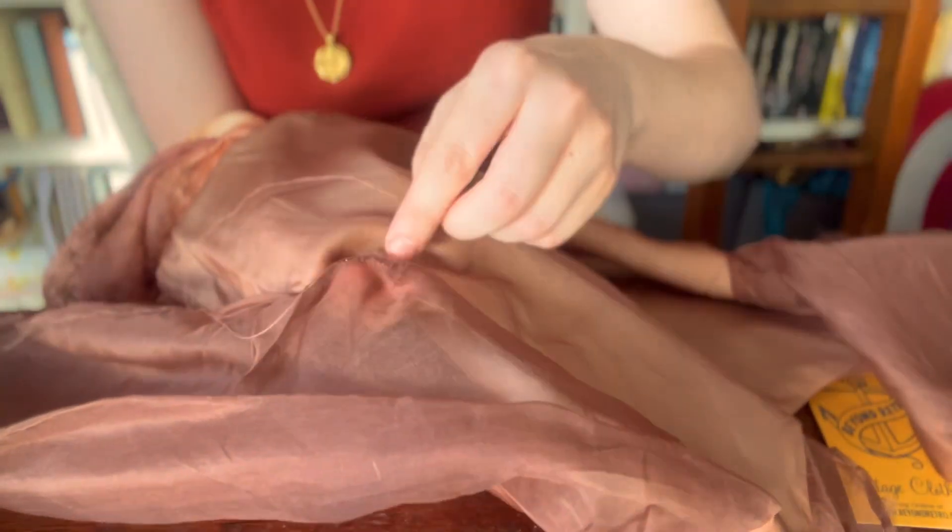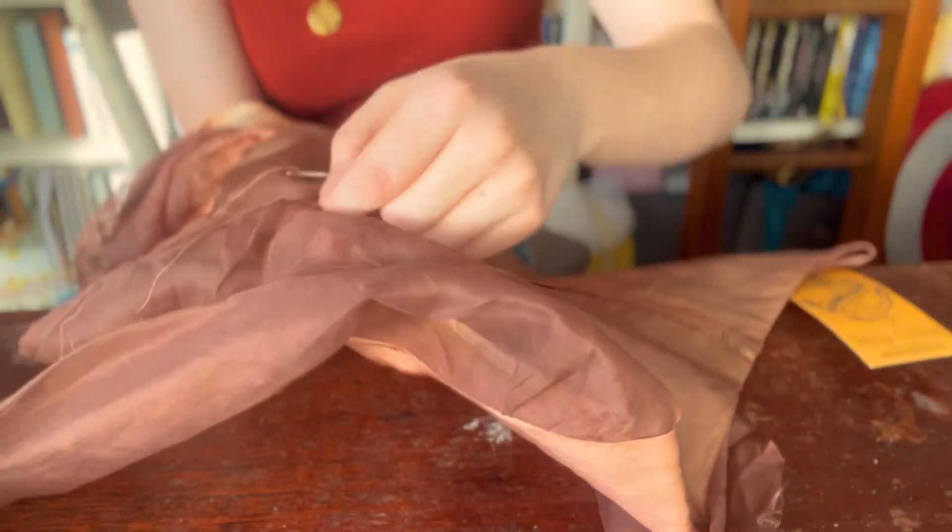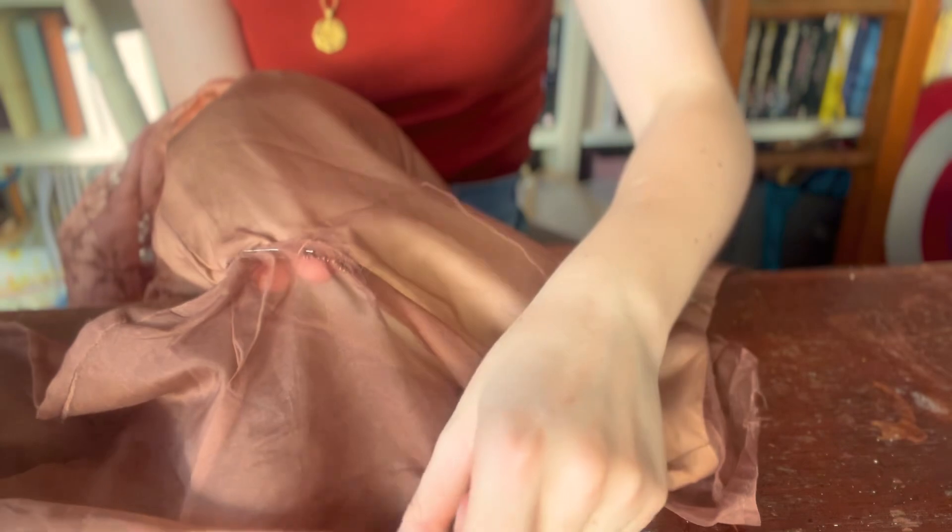Of course, no sewing project on a hot summer's day is complete without the plaintive cries of a small creature, so please enjoy in between all the rest of the sewing the dulcet tones of the resident baby Chester.